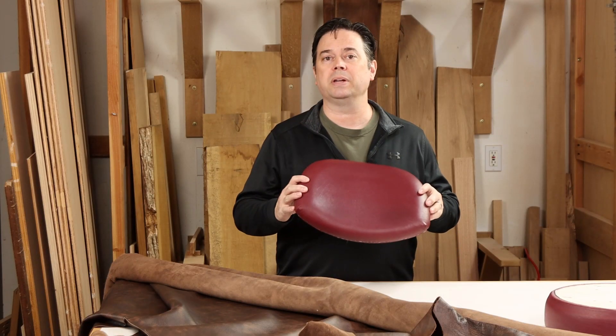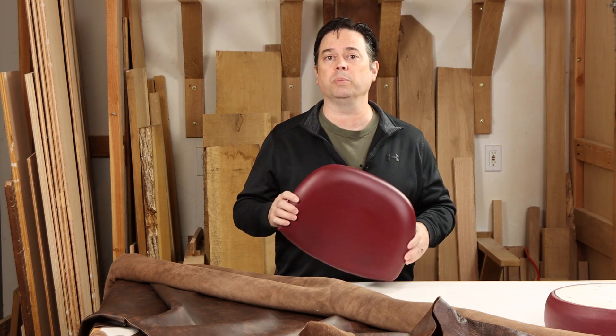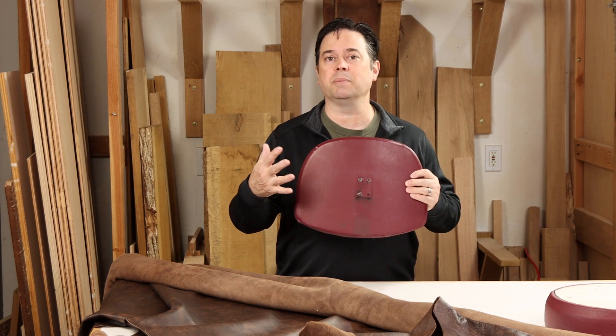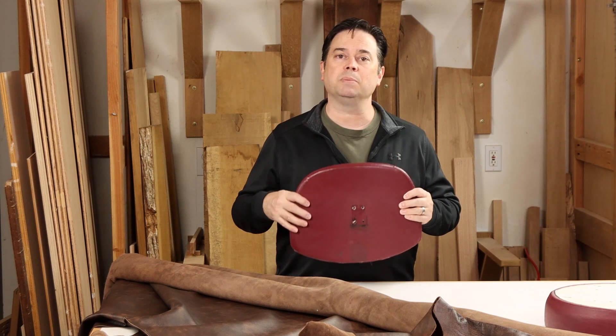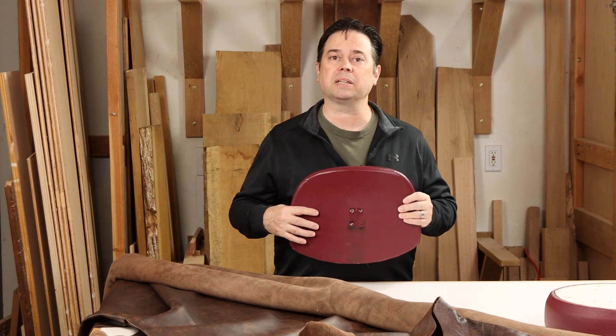So with the backrest detached, we can get a look at that, and we may even be able to use this to pattern out our pieces of leather for the new upholstery. What's interesting to look at on these backrests is the back side. Sometimes if it's the back of a chair, it may have a separate panel that's upholstered on its own and then applied with tack strips.